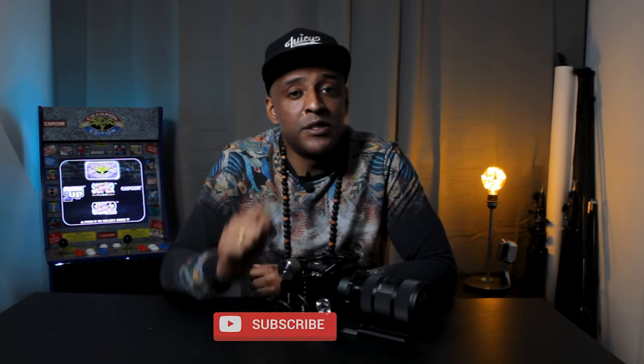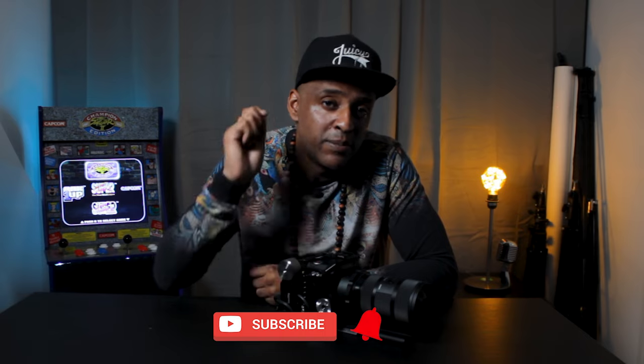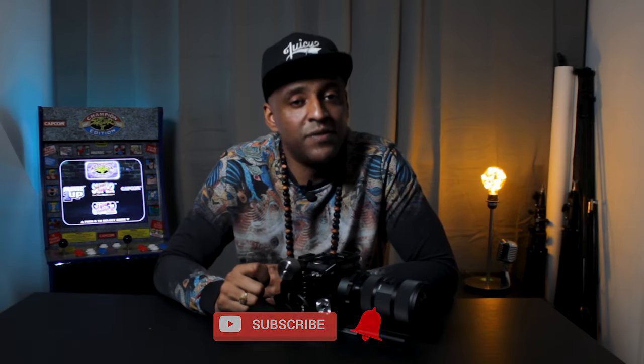Hey, welcome to Lighter Cam Studio. My name is Damis, aka Pro X, and this is your place for videography. First of all, thanks to all new subscribers and people who commented on my previous videos. I see you and I appreciate you. I try to answer your questions as much as possible, and if you haven't yet, please subscribe and put on the notification bell to stay up to date with my latest videos.